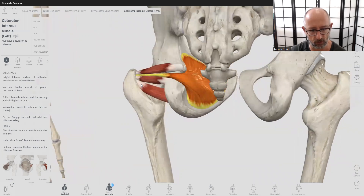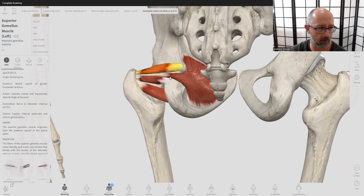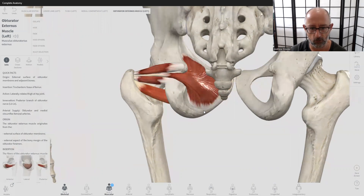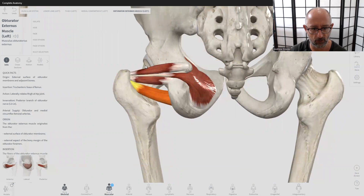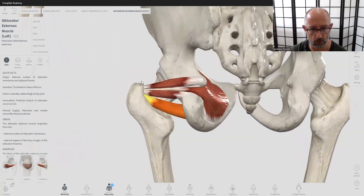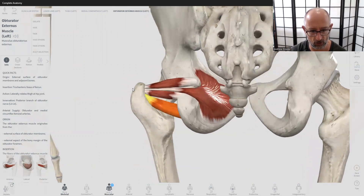It then comes posteriorly and distally attaches onto the femur in the trochanteric notch here. You can see there are a bunch of tendons attaching there. We've also got the superior gemellus, inferior gemellus, and obturator externus. The piriformis sits just above it, and then above the piriformis we have the glute medius and glute minimus. This region is really dense in muscle and tendon attachments.